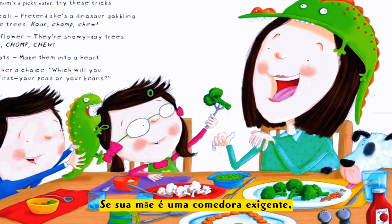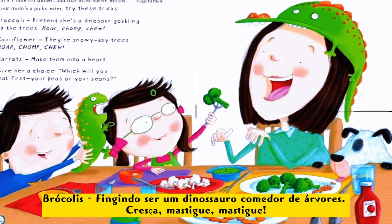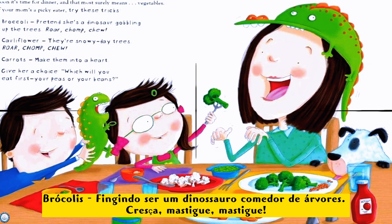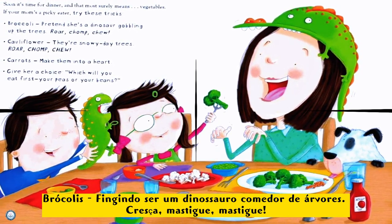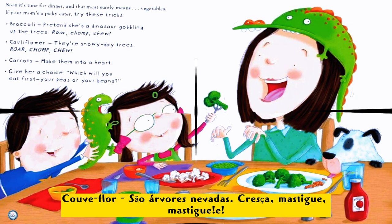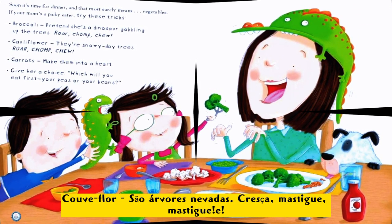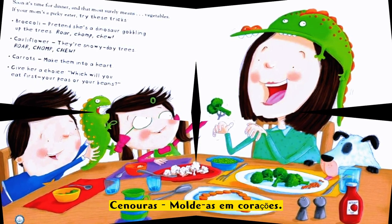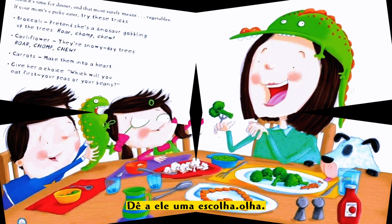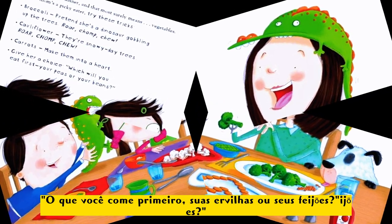Soon it's time for dinner, and that surely means vegetables. If your mom's a picky eater, try these tricks: broccoli — pretend she's a dinosaur gobbling up the trees, roar, chomp, chew! Cauliflower — they're snowy day trees, roar, chomp! Carrots — make them into a heart. Give her a choice: which one do you eat first, your peas or your beans?